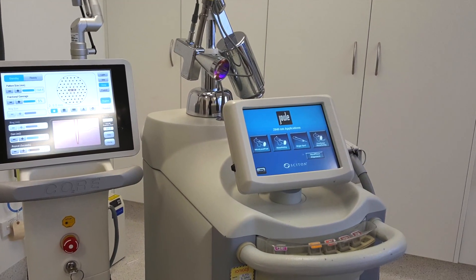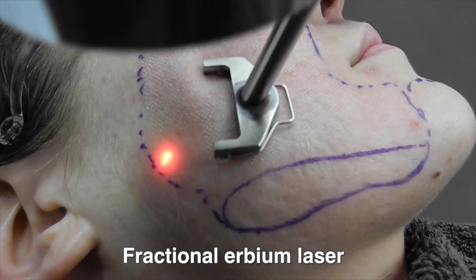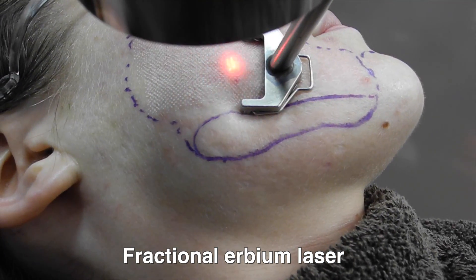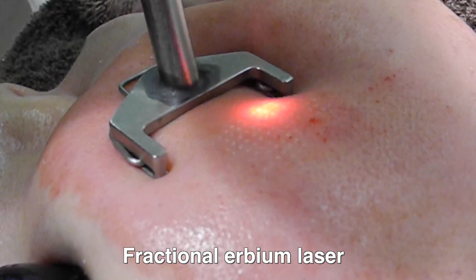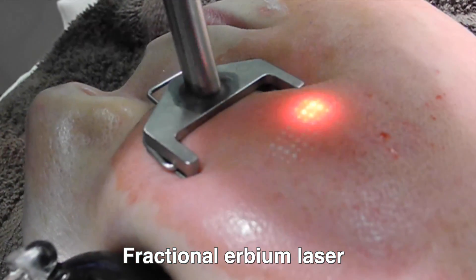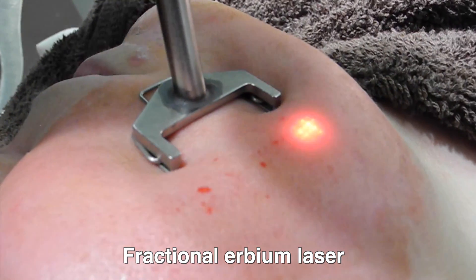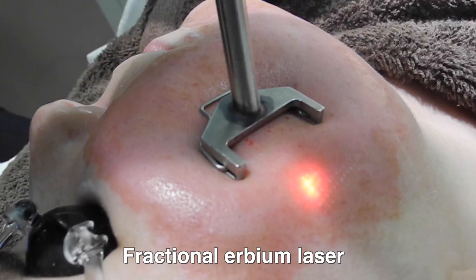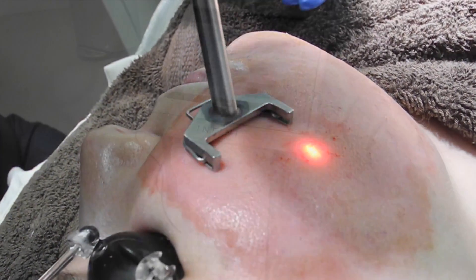Another laser which I also use is a fractionated erbium laser. An erbium laser gives less downtime compared to a CO2 laser, and it's best suited for darker skin types. Quicker recovery rates with an erbium, and often I mix this together with fully ablative lasers. You can see me doing a fractionated erbium laser — we can control the densities all the way up to 22% with this laser. Overall, a very, very good and flexible laser by Cytonc, and I use this for acne scarring in darker skin types.